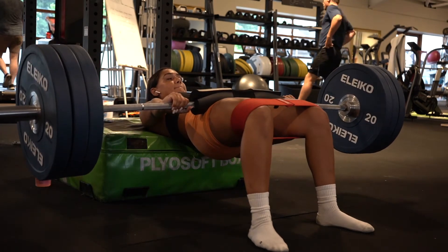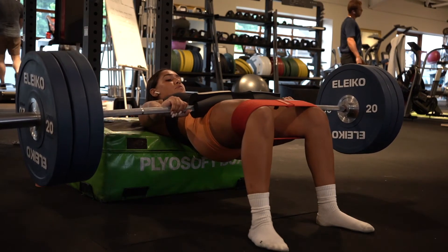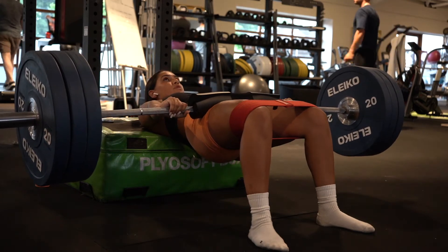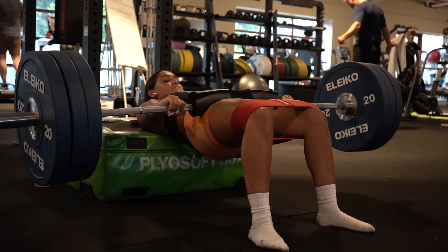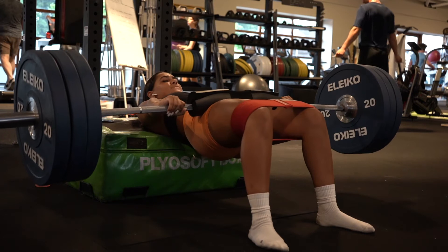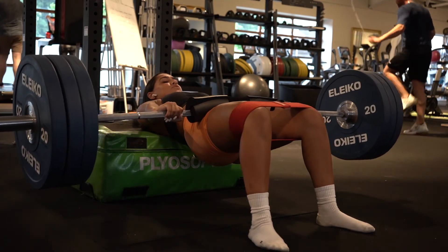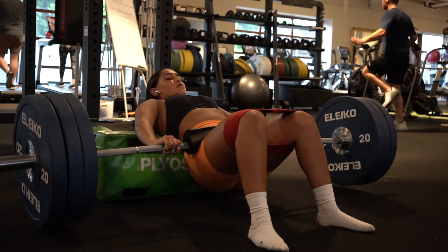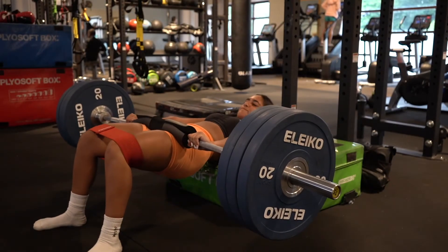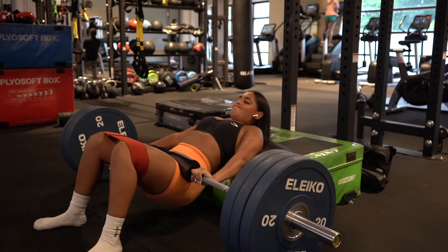To start off we have hip thrusts. Hip thrusts are a key glute builder and I include these in each of my leg sessions. I'm focusing on strength and time under tension — putting your muscles under tension for as long as possible is key when trying to build that area. I aim to hold the position for around three seconds each rep. For this day I did four sets of ten reps, but I aim for eight to twelve reps per set.